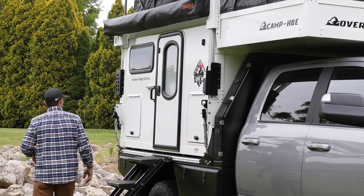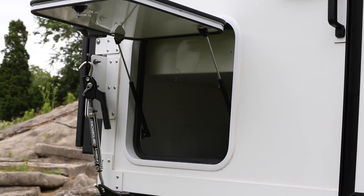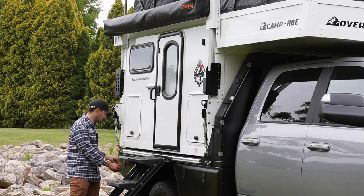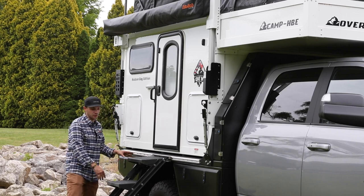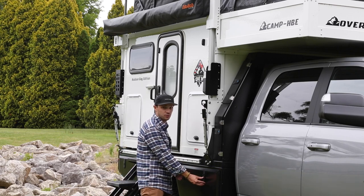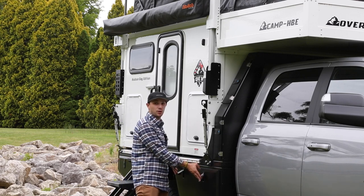Behind the stairs we have a second storage cubby. This one is only accessible from the exterior, so anything out here you cannot reach from inside the camper. On the Lumetray you'll also see two storage containers just open for recovery equipment or anything else you want to put in there. I like having the camp chairs on the outside — no reason to run back and forth and let the bugs in. So two massive storage cubbies for whatever you've got. Let's go around back.